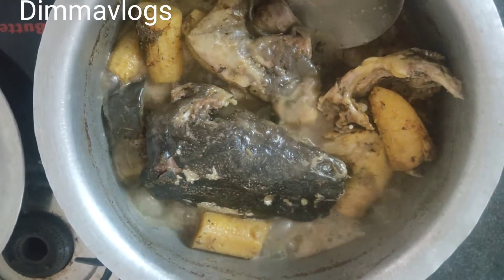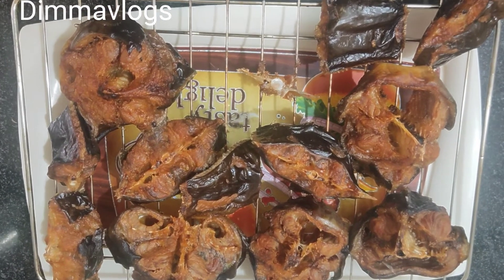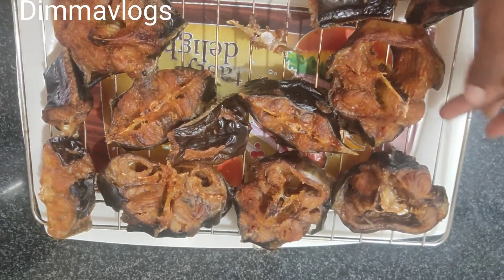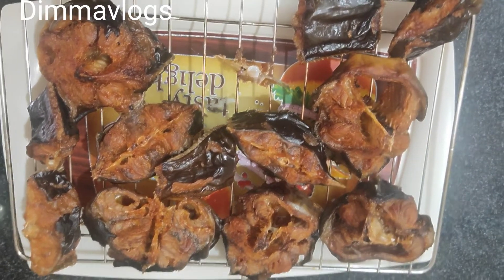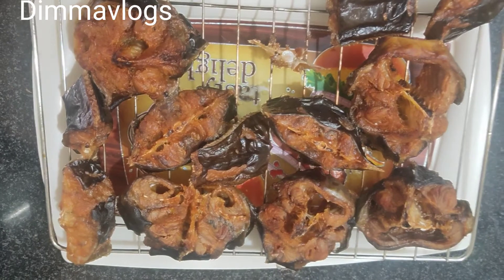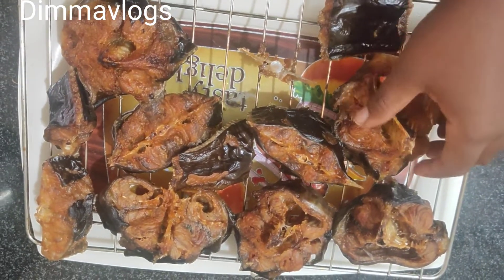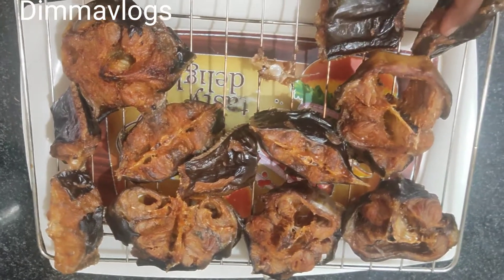I dried this in the oven for about four hours and this is how you can make your own dried catfish at home. See how good this is looking — it's well dried now. Before packing them I'm going to remove them from the rack and dry it a little more under the sun before I pack it. You can see how good and nice this fish is looking — it really came out well.